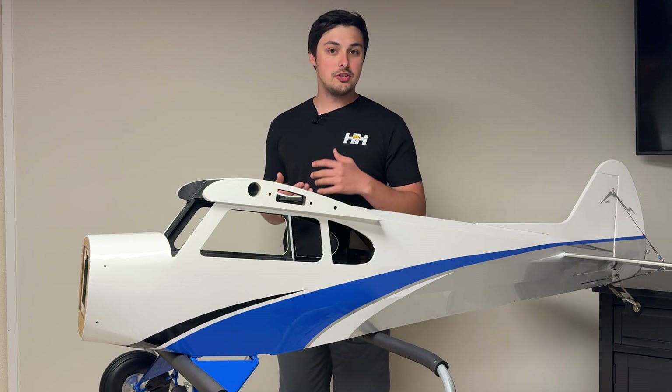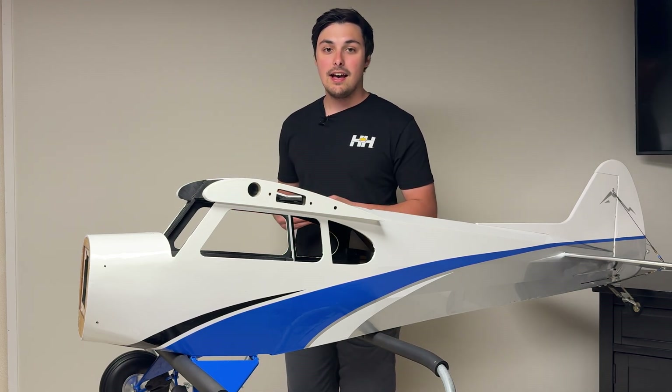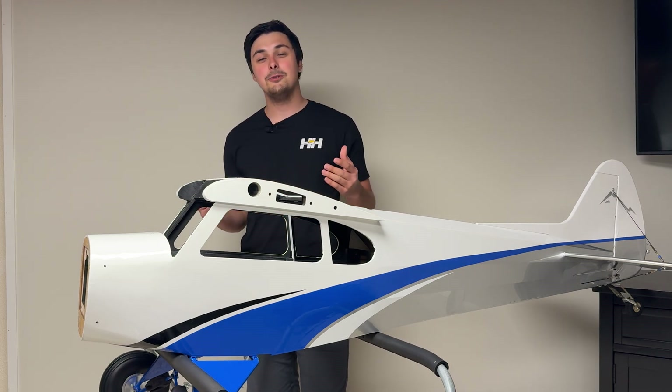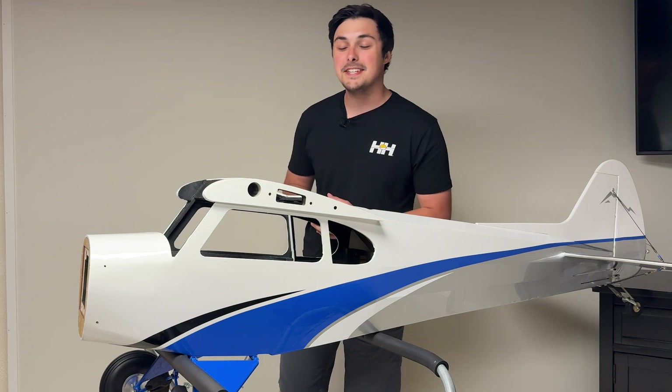The fuel tank that comes with it — there's nothing wrong with it — I just opted to use a clear gas tank, as you're going to see in the video. So without further ado, let's go ahead and get started with installing the engine on the X Cub 60cc.